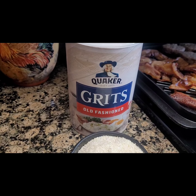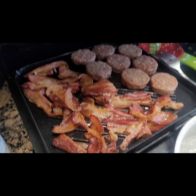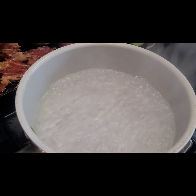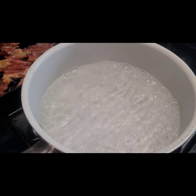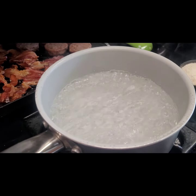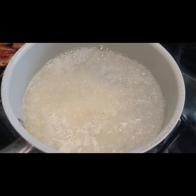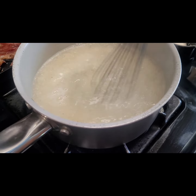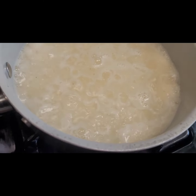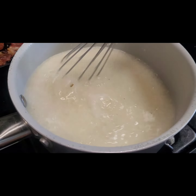Okay, now I'm going to do my grits. I took my bacon and sausage and put it on my grill plate. See how the water is boiling? I should have had my stove ready.